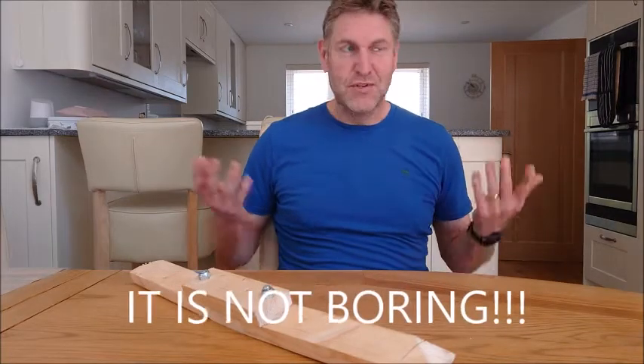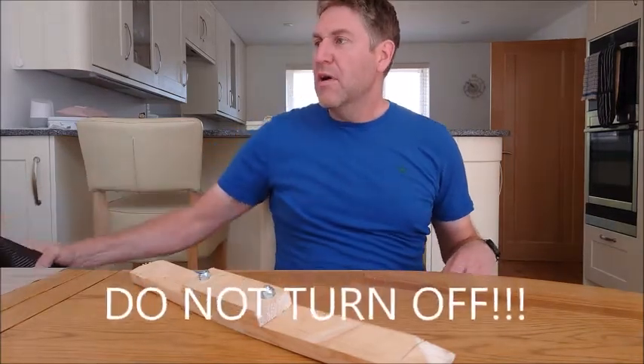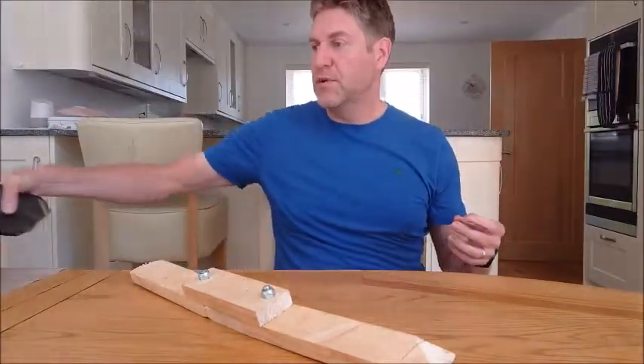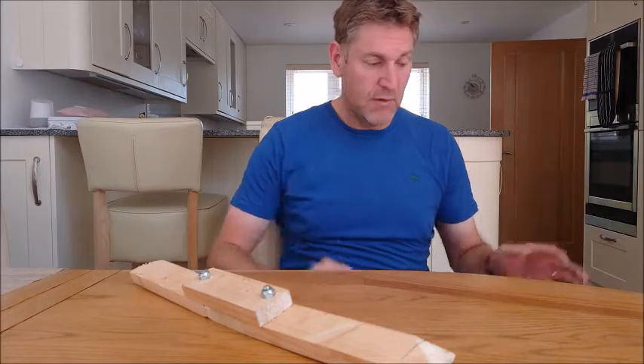Hello, so this might be a bit more boring video — I'm sure they're all boring. I've got some carbon fibre finally, which is great. I've got all the materials and the epoxy that I need to make the wheel cover.